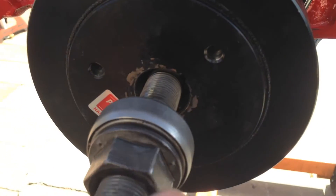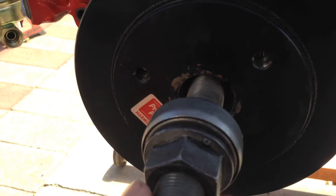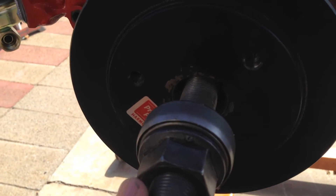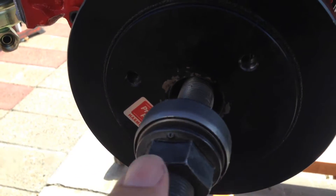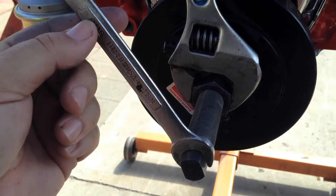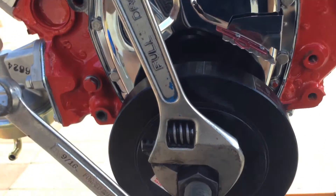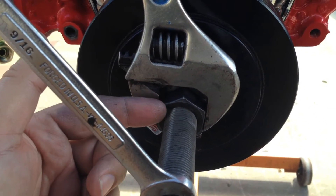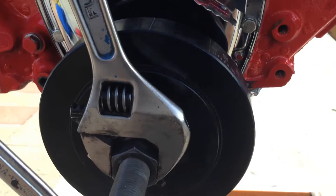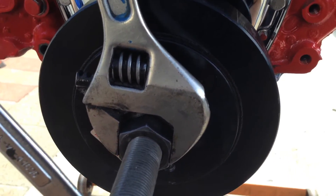Back thread it until you feel it click and then go forward. You really, really do not want to cross thread or strip out the threads inside that crank — I don't even want to do a video about that. As you can see, we've got a 9/16 wrench holding the end of our installing tool, and then we've got a large adjustable crescent wrench that we're going to use to turn the nut, which is actually going to move this forward and bottom that out onto the crank.